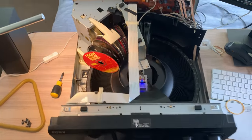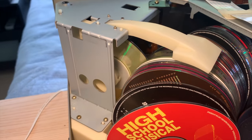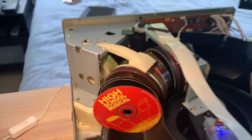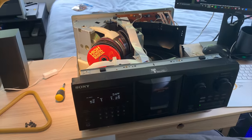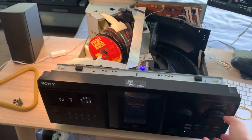With some new rubber bands fitted, it was time for a test drive — or a test spin, or a test play, or a test rotation — whatever you call the test run of a CD stacker.